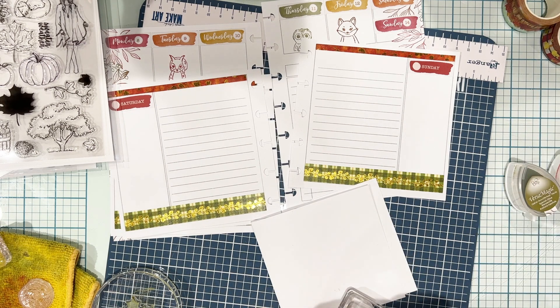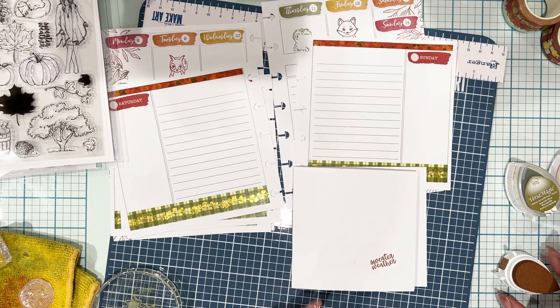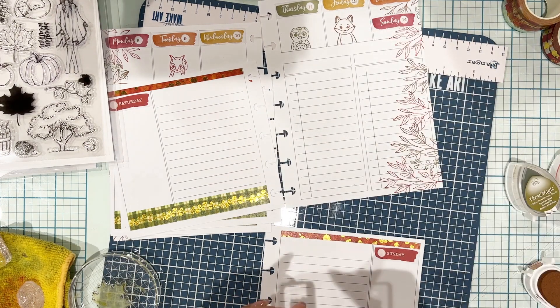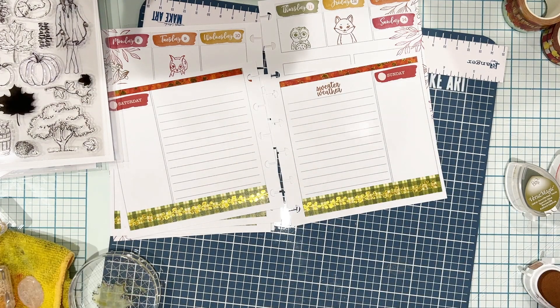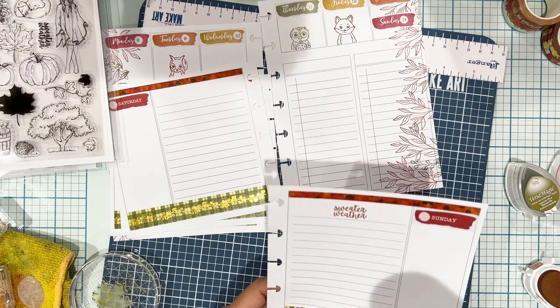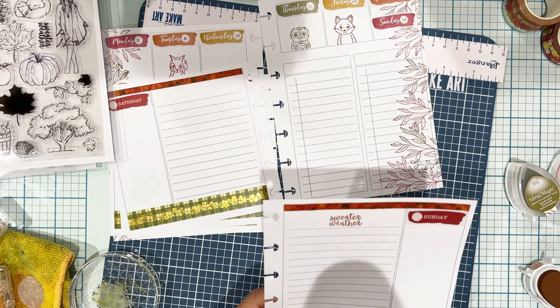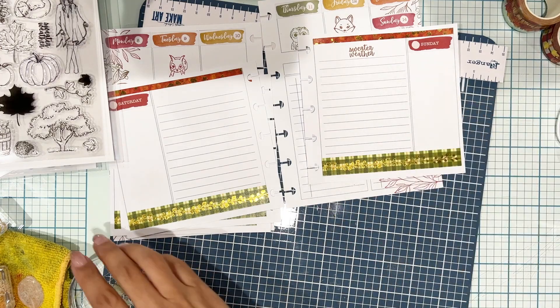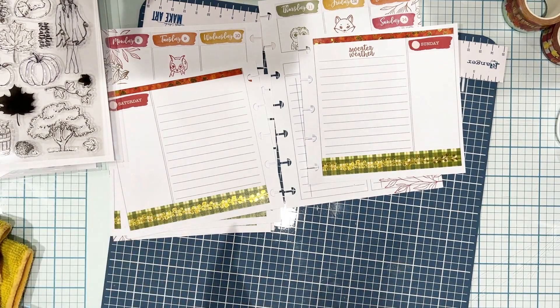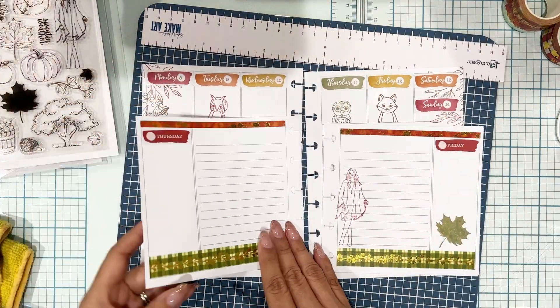Now I'm going to use the Sweater Weather stamp, also from Forest Falls. I wanted to try it on scrap paper before stamping it into my planner page because it's a font and I wasn't sure how it was going to show up. Once it stamped great, I went ahead and stamped it directly into my planner — turned out great. So if you ever have second thoughts or aren't sure how you'll like something, just have a piece of scratch paper on the side and stamp there first. When it comes out fabulous, go ahead and put it into your planner. I know stamping is a little more permanent than stickers, so I feel you when you get a little nervous.